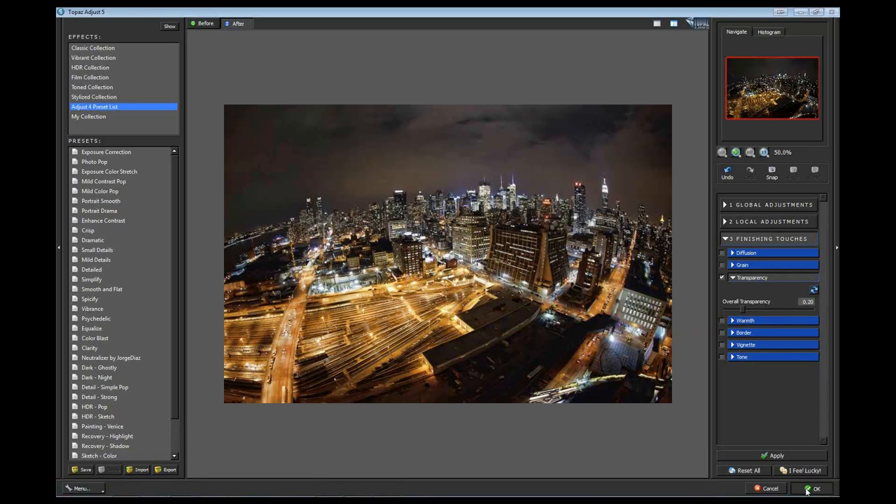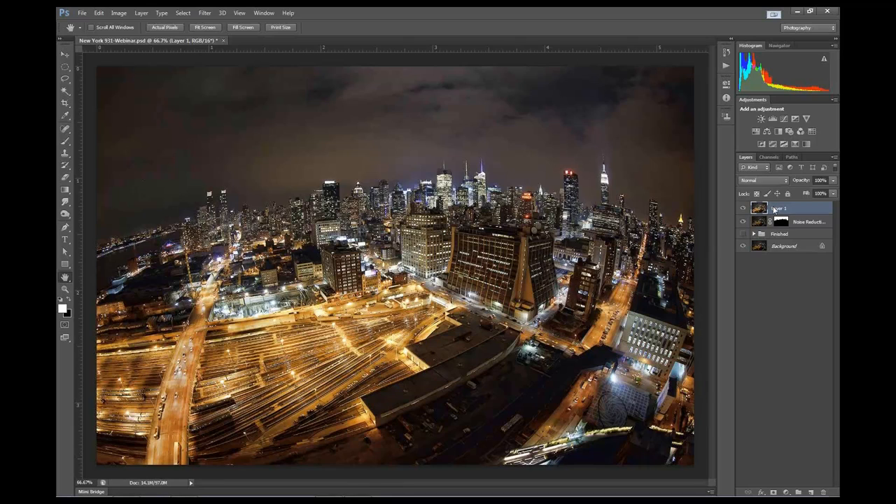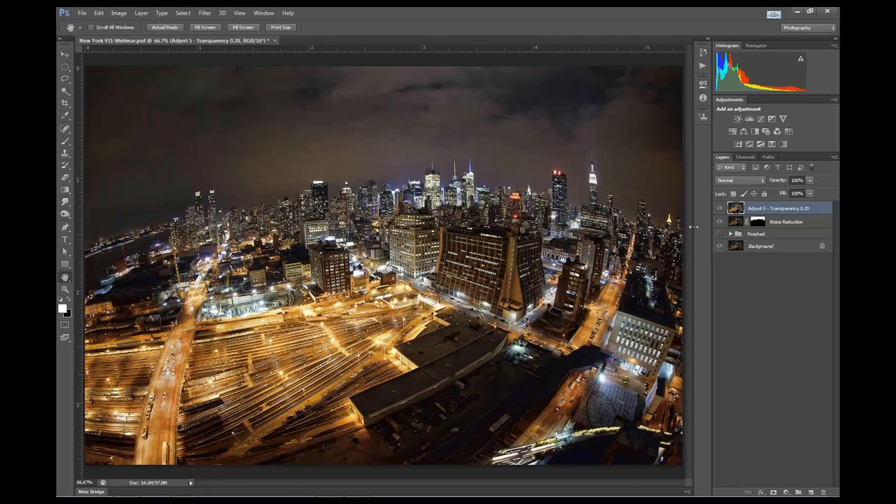I'm going to click OK. What I like to do with my layers is to label them so I know where I got that look and what I did. So I label it 'Adjust 5, transparency 0.20.' Then I repeat the step of creating a new merged layer using Command-Alt-Shift-E or Control-Alt-Shift-E.